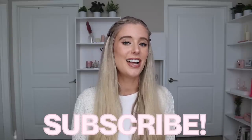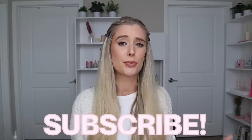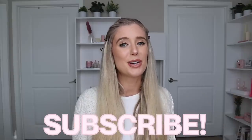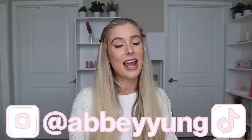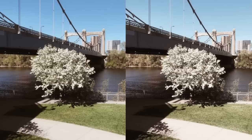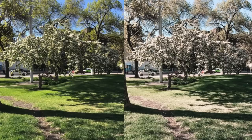Before we jump into it, my name's Abby and I'm obsessed with all things beauty, so I upload a lot of skincare and hair care content, sometimes makeup sprinkled in every now and then. If you're into that kind of content, don't forget to subscribe to my channel and give this video a thumbs up — those things really help support me. You should also come hang out with me on Instagram and TikTok — Abby Young on all platforms. I recently came out with my Lightroom preset filters for editing Instagram photos, so those will be listed in my description box as well.